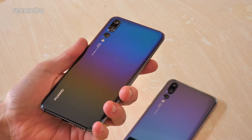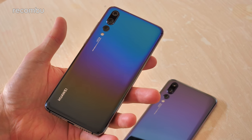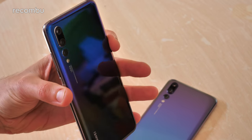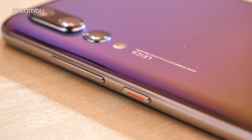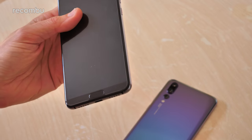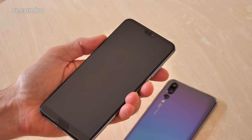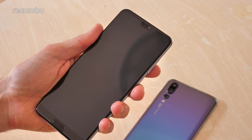So apart from the change to the gradient finish, the Morpho Aurora P20 Pro basically rocks the same hardware and specs as the original P20 Pro. Once again you get this lovely sleek design with glass all over the back, a nice bit of aluminium banding around the edges, some highlighting on that power button to help it stand out, and of course that triple lens camera mounted on the back. You also have a fingerprint sensor mounted beneath the screen, and it supports really responsive facial recognition that works even in low-light environments.